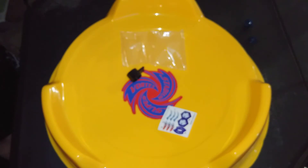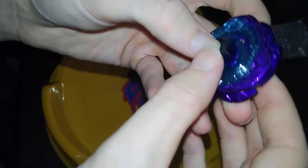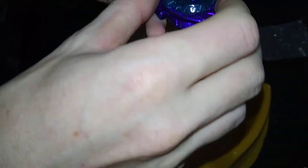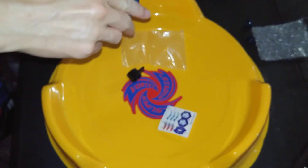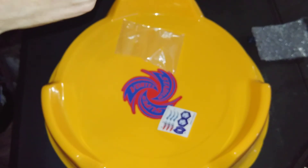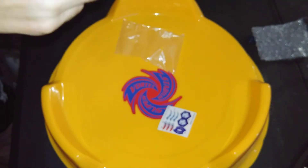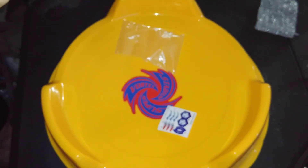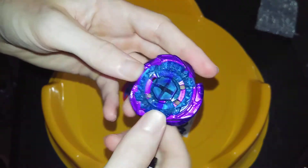Let's get the main Bey — there we go. Oh man, look at that brand new Bey. Let me put this together. Okay, let me put the stickers on.